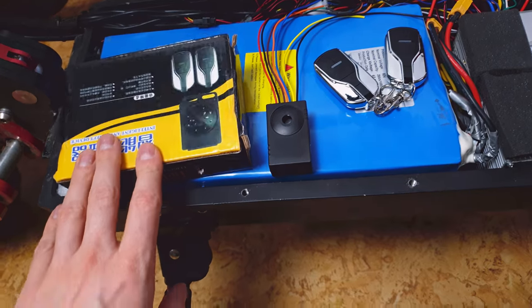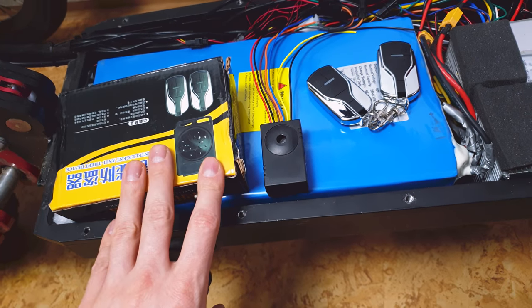Of course, we need an alarm. I spent around $12 on this one. All links are in the description.